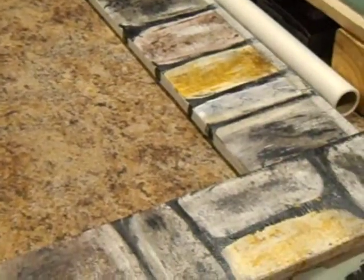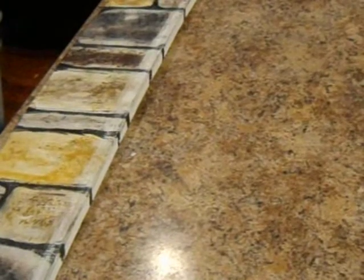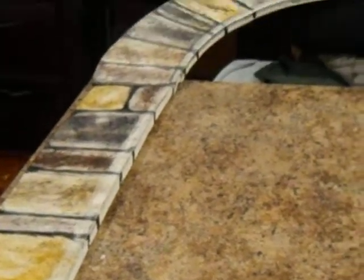I noticed on the computer this yellow looks a lot more yellow than it is, but this is actual three-quarter inch painted plywood. It's an archway that's going to go around a window. This bottom piece is here. This is all just painted with acrylic paint on three-quarter inch plywood.